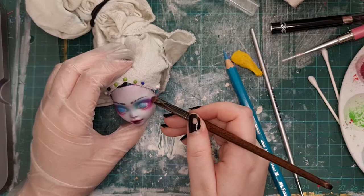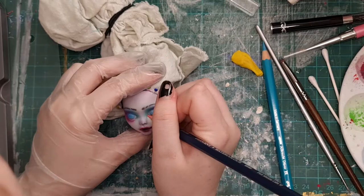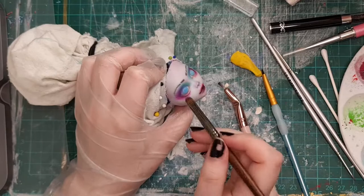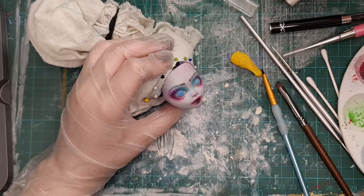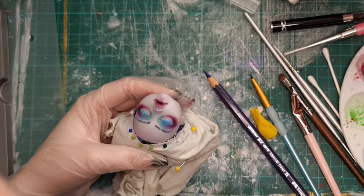I have to admit doing the eyeshadow on this particular doll was really fun — I've not used really bold colors before and I can't wait to do it again. Going in with a little bit of black just to darken up the sides there, give a sort of cat eye look, and then going in on the inner eye with some white, which I do with my own makeup as well. It makes the eyes look bigger and brighter and a lot less tired.